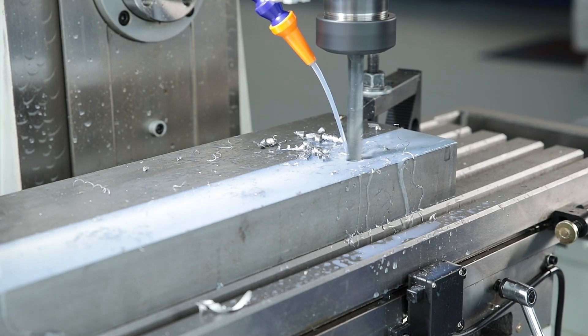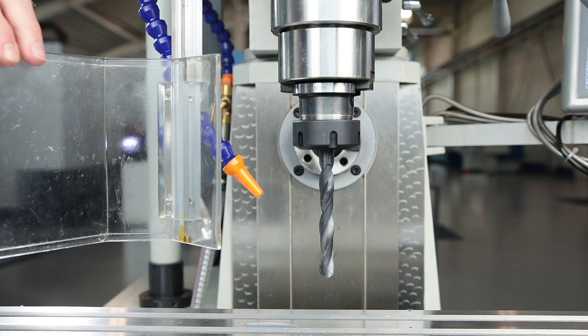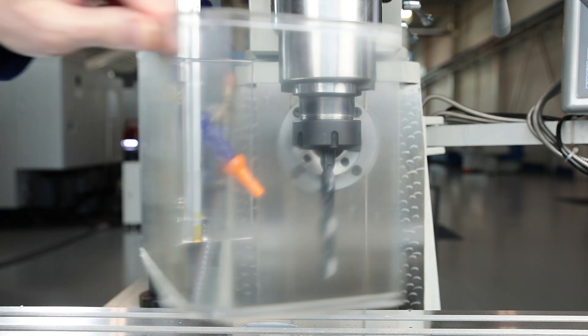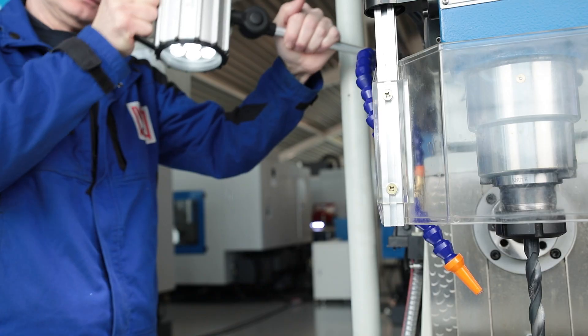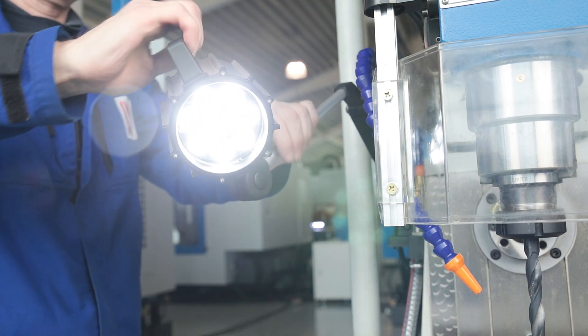Coolant reduces heat build-up on the tool and increases tool life, while the spindle cover protects the operator from chips and coolant. The splash-proof LED work light ensures a bright working area, saves energy and is also very durable.